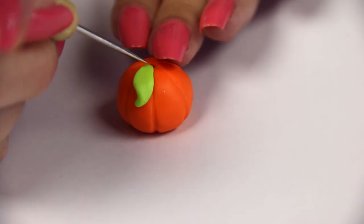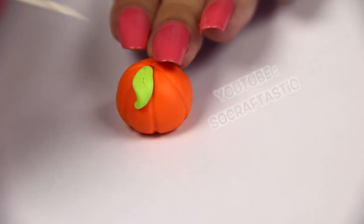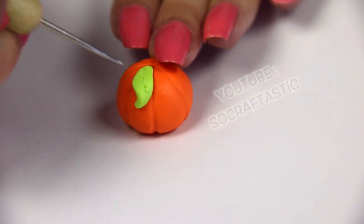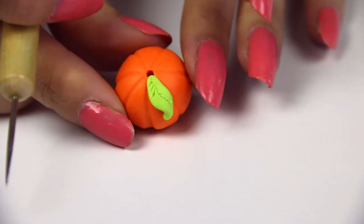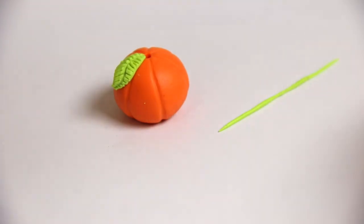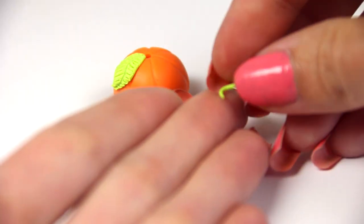Once you get the leaf placed the way you want it, take some type of tool — you can use a sewing needle if you don't have a needle tool, or that same toothpick if you can get thin enough lines with it. I created a line down the center and then little tiny ones going along the sides. After that, I'm going to create a little loopy vine with a very thin piece of clay, rolling it out with the tip of my finger, and I placed it on the pumpkin and made a few loop-de-doos.